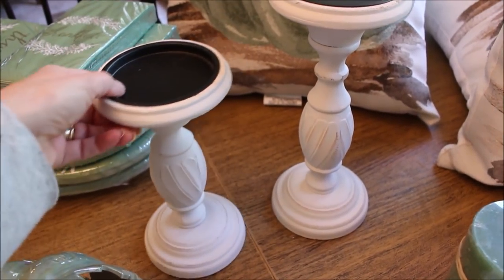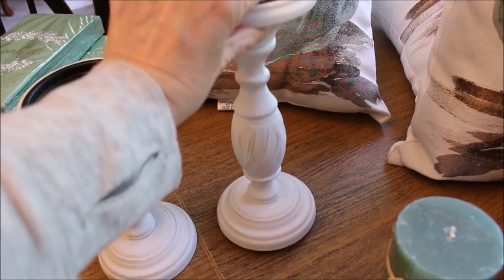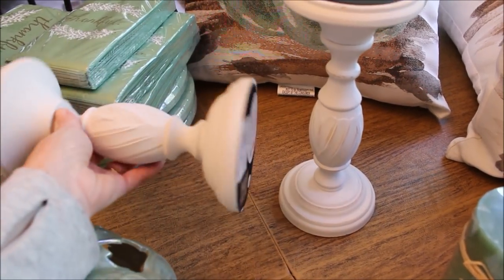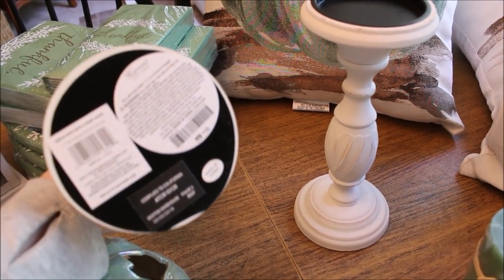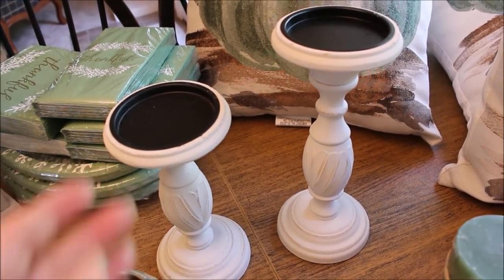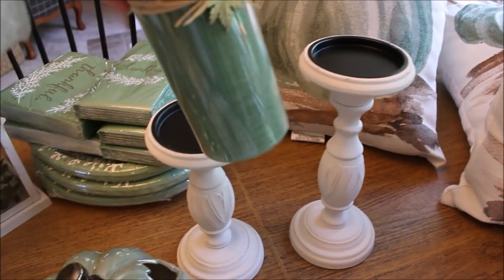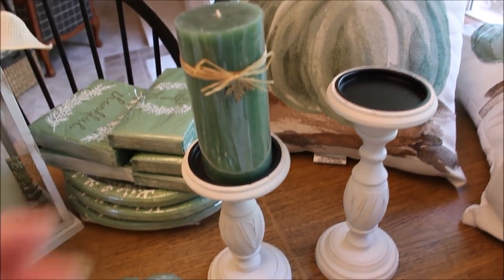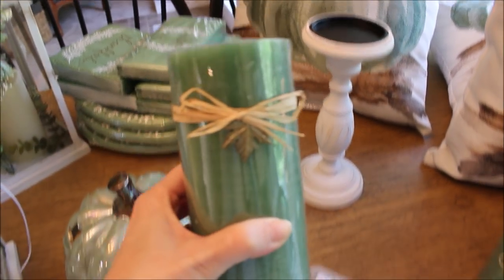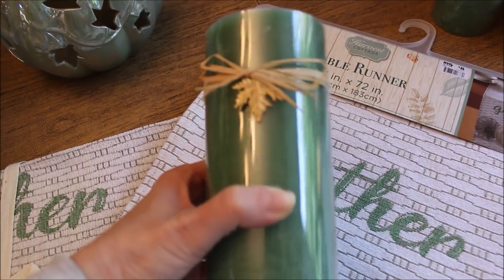I bought a couple of these white candlestick holders. I wish I would have gotten more because when I went back they were all gone — if they get more in I'll probably pick up a couple more. They had fall candles in a bunch of different colors and I chose the sage green. I wasn't too crazy about the scent but I don't really burn these types of candles anyway. I just thought they were so pretty with the leaf charm and the raffia bow — really cute.